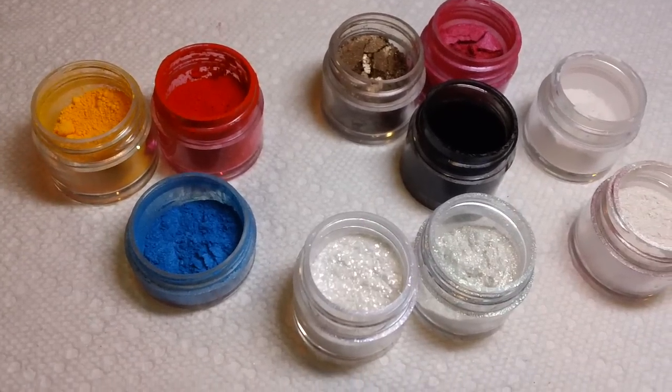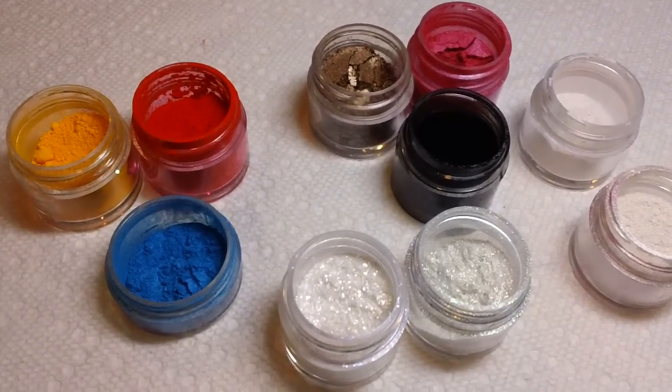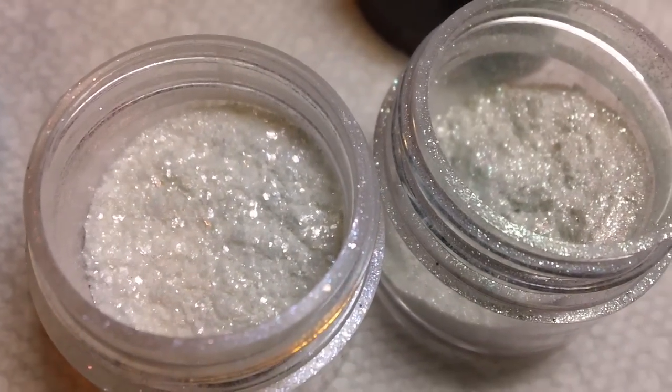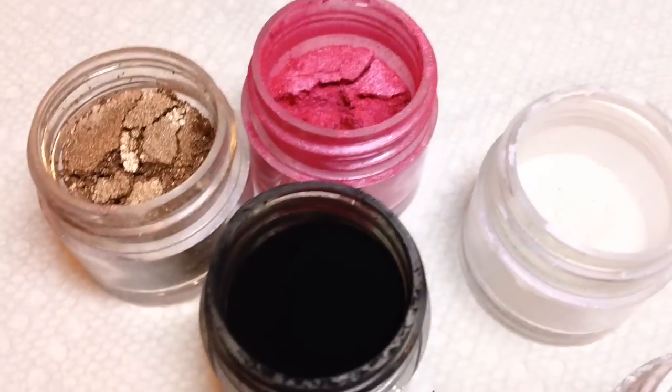They were just really gorgeous. CND is bringing back a way to be your own nail artist by giving you the raw material to work with in your shellac, your Brisa gel, or your liquid and powder. This is great with the Retention Plus because you can create the design and then you've got the crystal clear powder to work with.